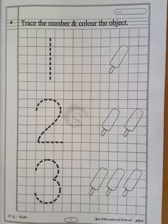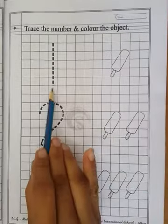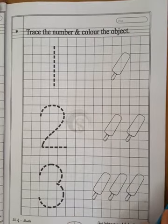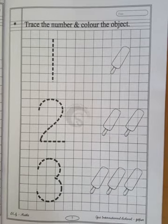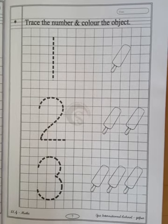And now open your page number 7. So children, number 1, number 2 and number 3. Now you all know how to count the objects. Regarding that, today we are going to fill this worksheet. So how to fill? Fill with me and let's look at how I am doing.